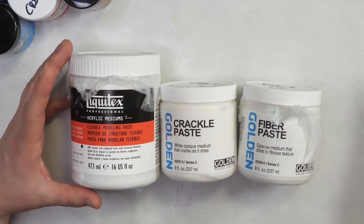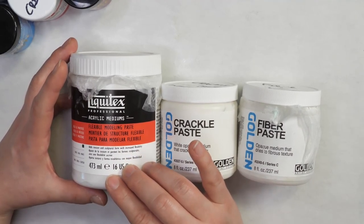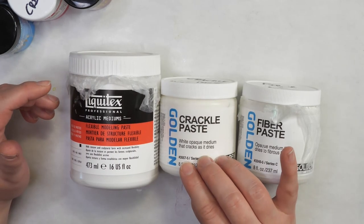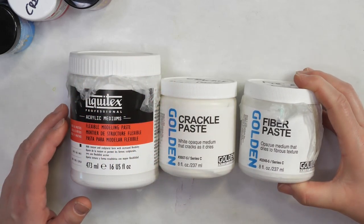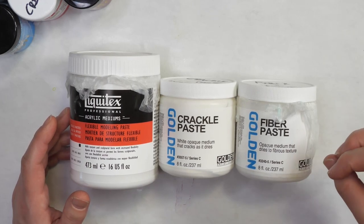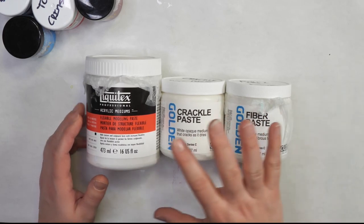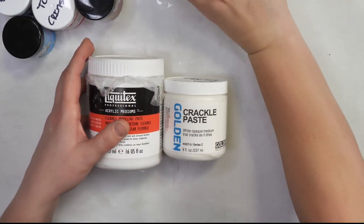Then you have the choice to move to the more art quality pastes, like the flexible modeling paste, which actually has marble dust in it. It's nice because it is flexible, which means you can use it on your art journal pages without worrying about cracking. Then you have crackle paste, which puts big or small cracks depending on how much you apply through your stencil. And lastly, I have fiber paste, which is created with paper fibers — it's like working on an old book page and absorbs color in a really interesting way. These are three of my favorites.